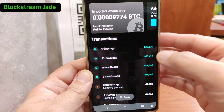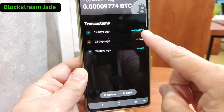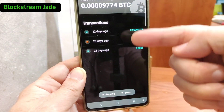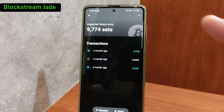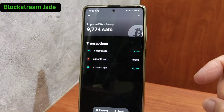The warning will tell you what it is. Click OK and wait for it to refresh. There you can see the few transactions I've made previously. What we want to do is take this transaction — whatever is remaining — and send it out to another wallet. So 9,774 sats — we'll send everything out.